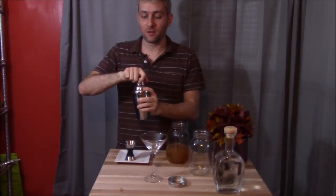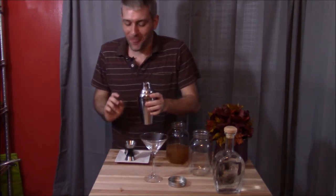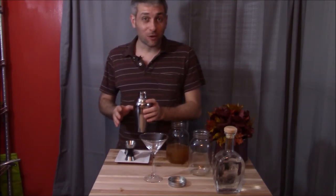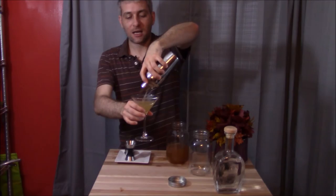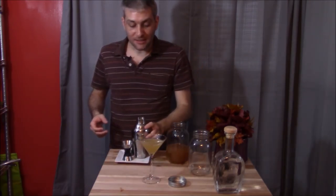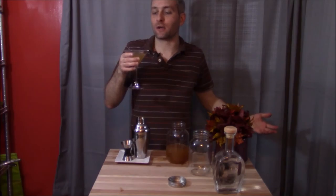Then all you need to do is pop off the top, just like 007. And you'll just want to pour your martini into a martini glass. And there you have it — a super easy, super quick 007 that is ready to serve for any kind of party or drink.